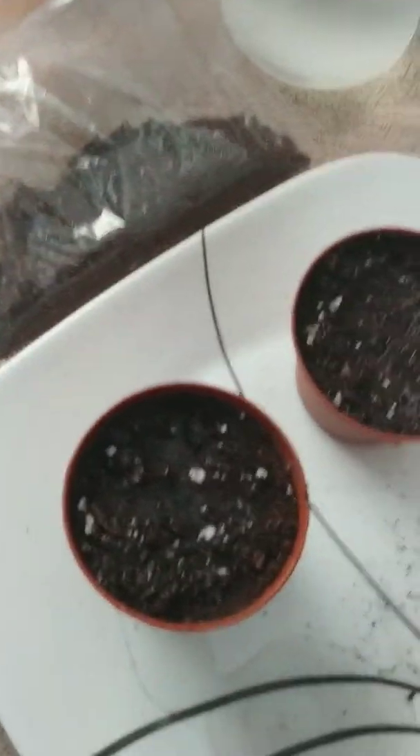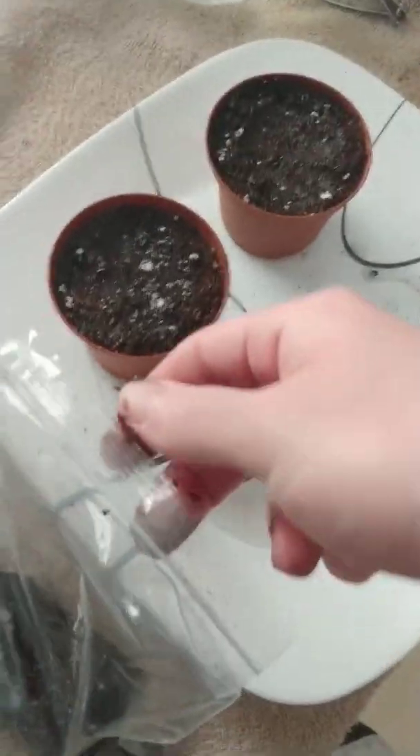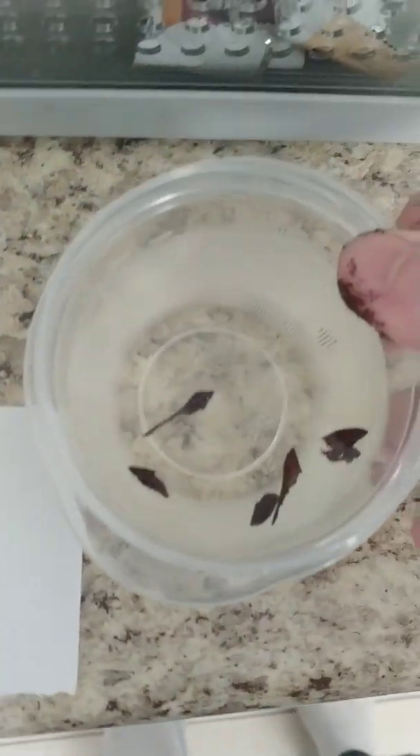The last thing I wanted to do today is the red acers. I have to put them through cold dormancy for about a month before they'll germinate.